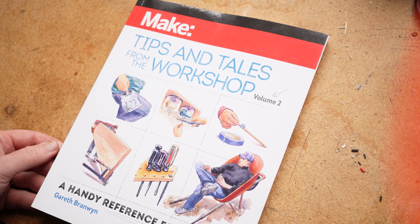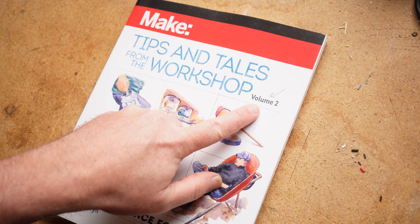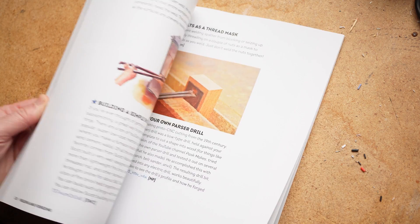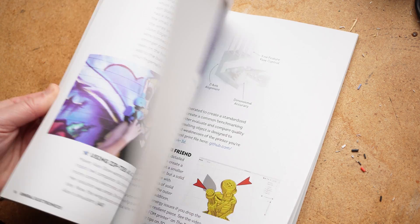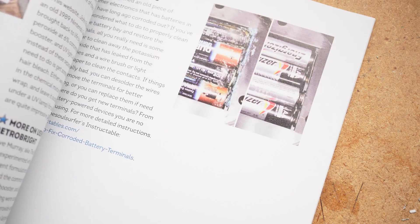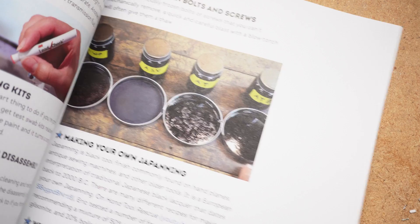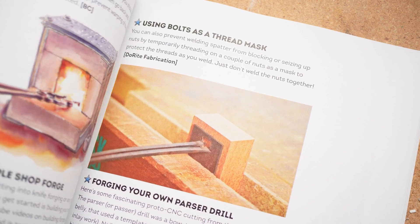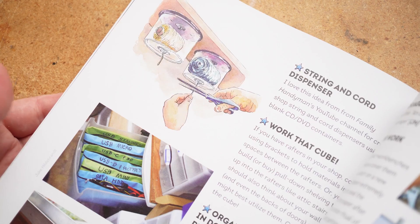Now for some tips and tools. First off, a giveaway announcement: friend of the show Gareth Brandwin has a new book out — Tips and Tales from the Workshop, Volume Two. It's beautifully done and packed with tips he's collected from Bob Claggett, Becky Stern, Adam Savage, John Park, Kevin Kelly, Star Simpson, Sophie Wong, and dozens of other makers.